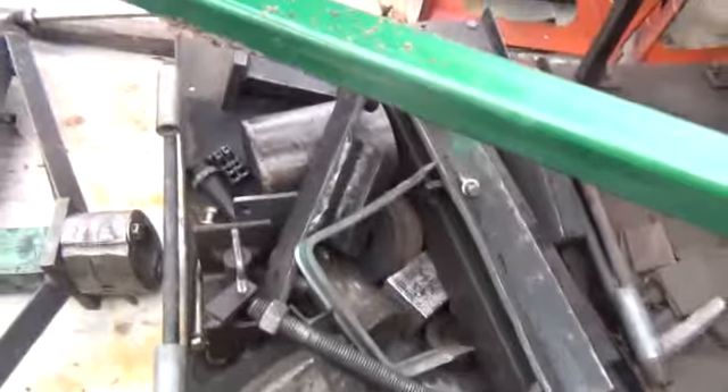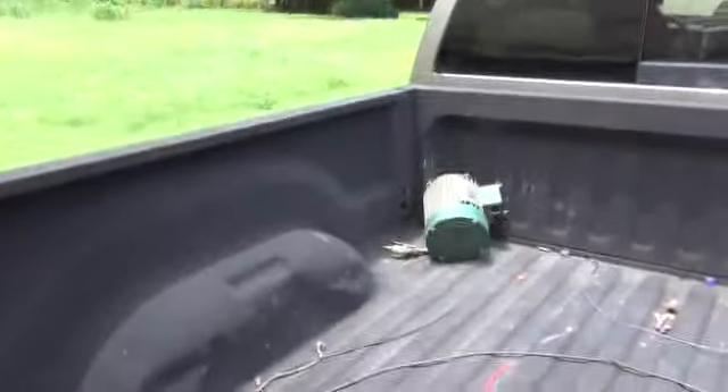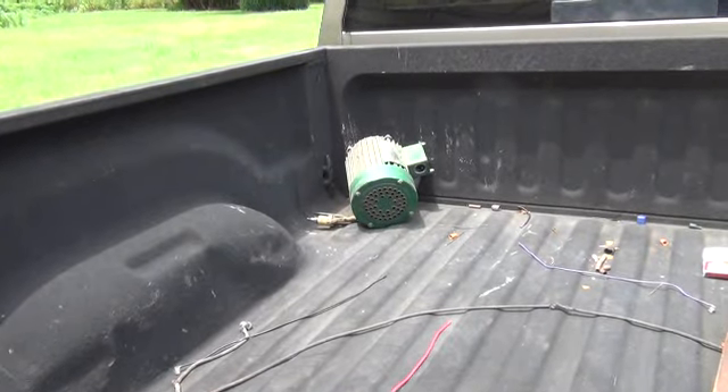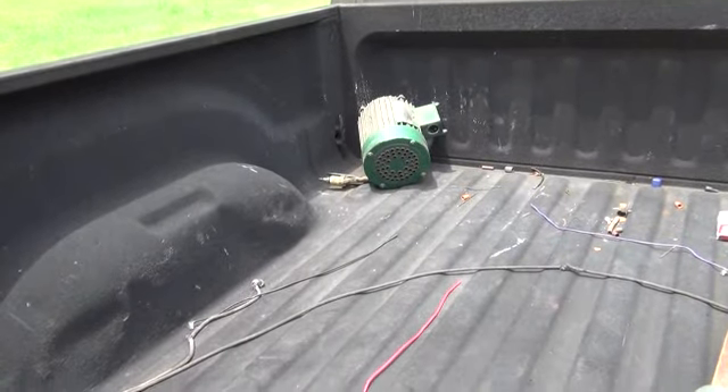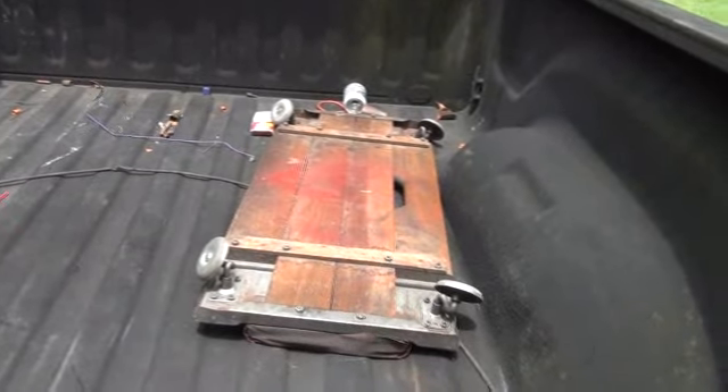There are dies and stuff that go to my press in there that do different things - when I use them I'll explain it. Let me step over to the truck here. There's a motor up there - I think it's either two or three horsepower. And there's the old dolly he gave me, one of the old ones.